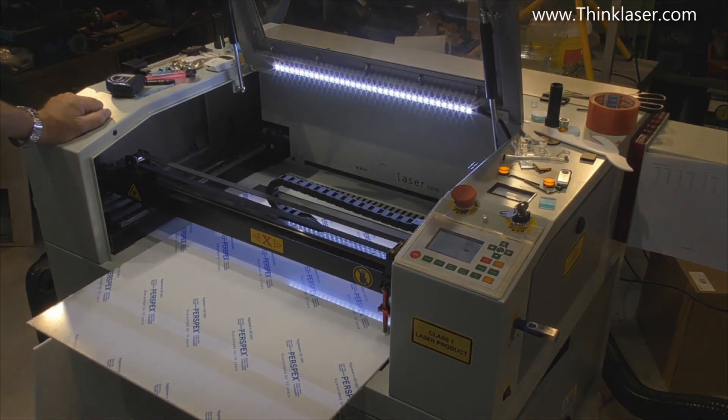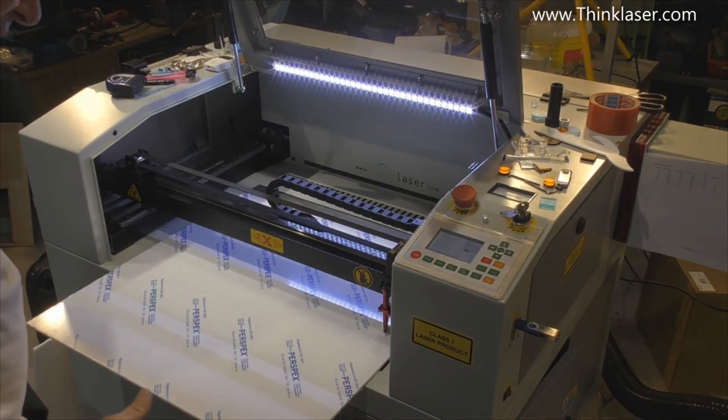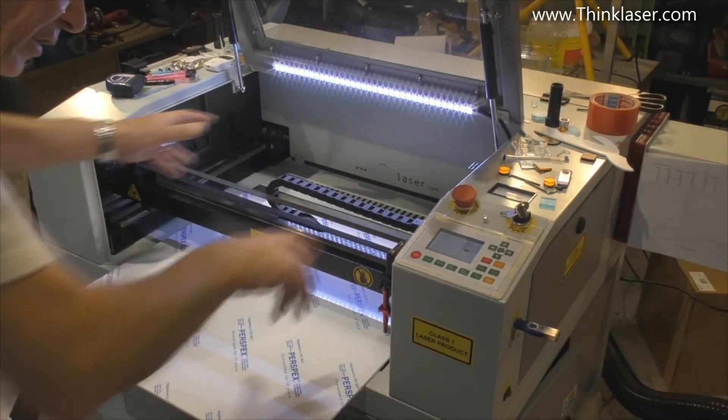That's the easy bit done. Now I'm going to load in part two - 'seal two'. To do this second part I'm going to have to turn the job round, and that's why I reversed the program.